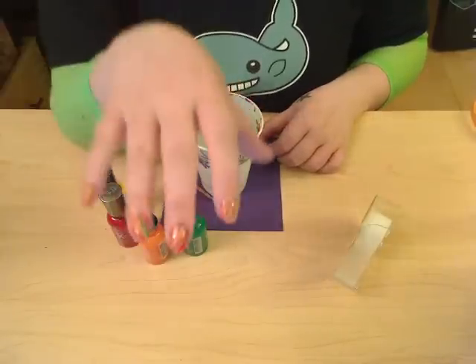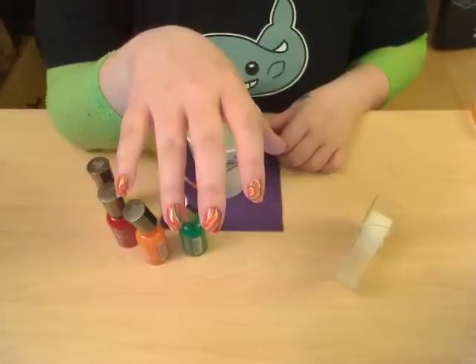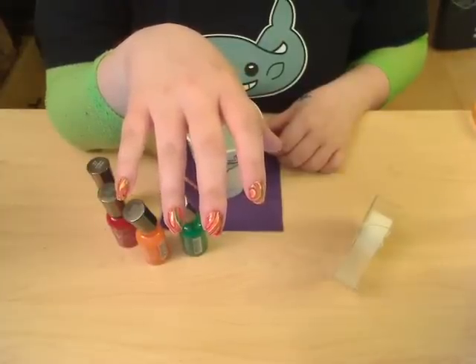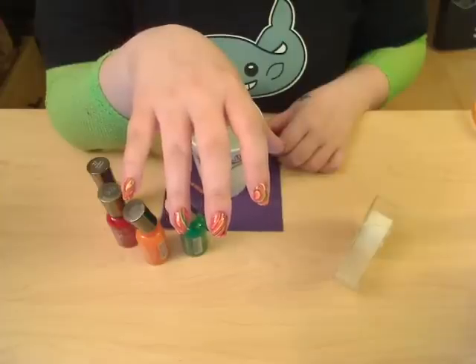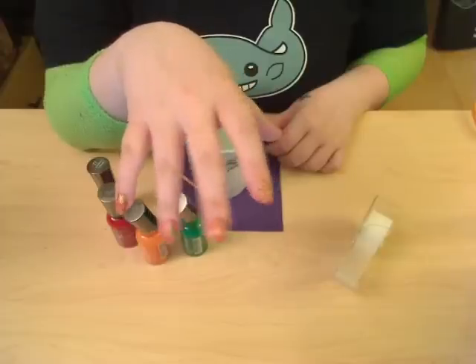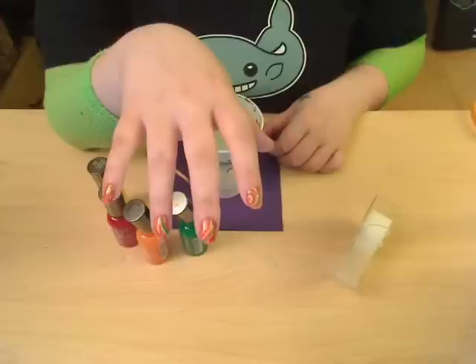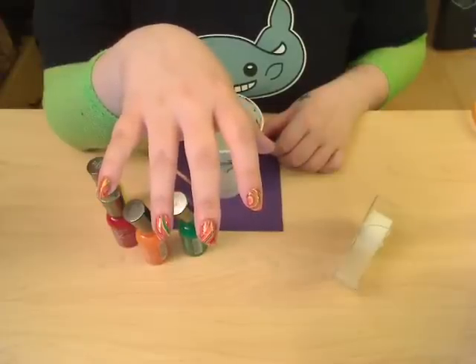Hey, what's up? I'm going to show you how to do this look. I live in Los Angeles, and we don't really have autumn here. The weather gets a little cooler, but that's pretty much it. The number one change I really wish would happen is I wish the leaves would change color, besides from green to a lighter green to dead. So based on movies and photos that make me think of autumn, I thought of this water marbling, and I'll show you how I did it.